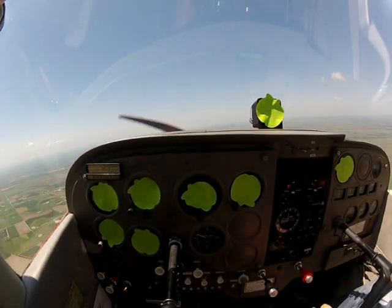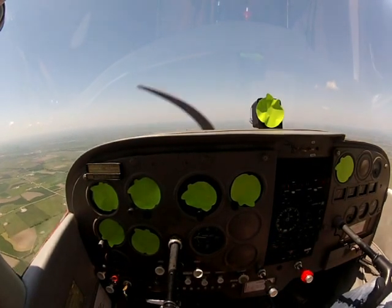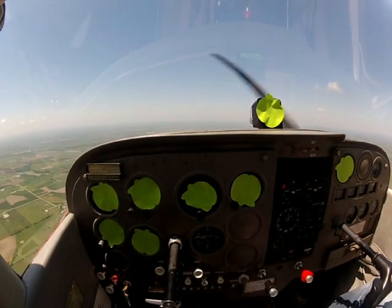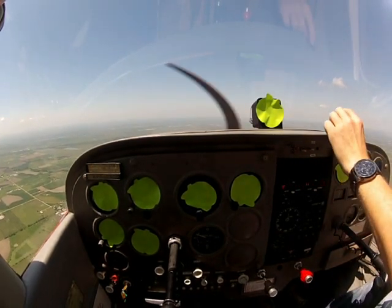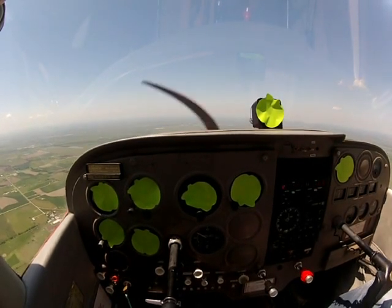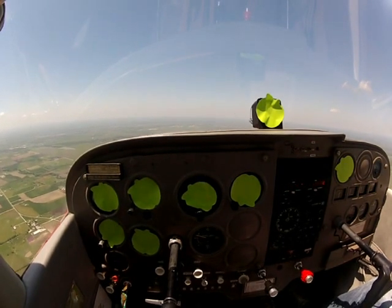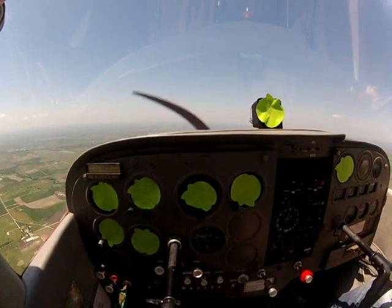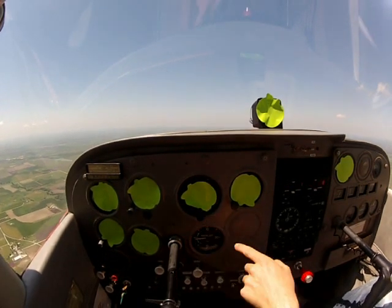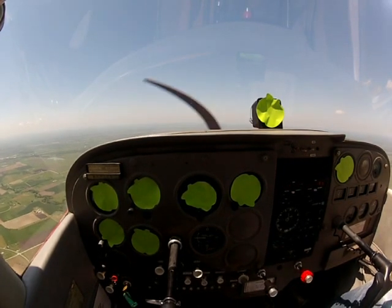So we're going to do straight and level real quick. There's Munster — I'm keeping it right off my nose, and I'm keeping that constant amount of horizon showing. Getting a little thermal, but there we go. The needle is centered, we're flying straight to Munster, and we're maintaining level flight.